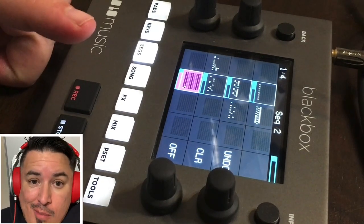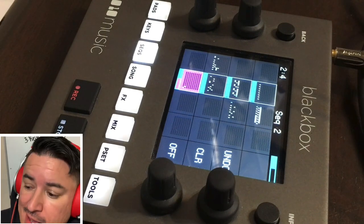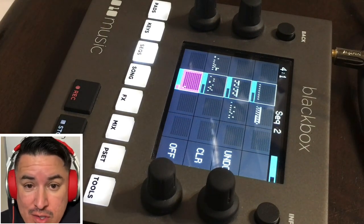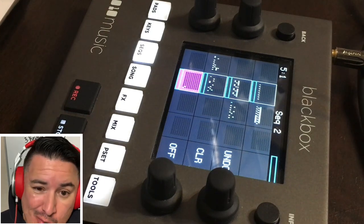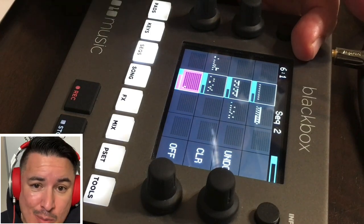What's up? My name is Robert Moses, aka 202, and today I'm going to give you a hip-hop slash singer-songwriter-producer review — not so much a review, but just how I use the Black Box by 1010 Music and what I think of it.